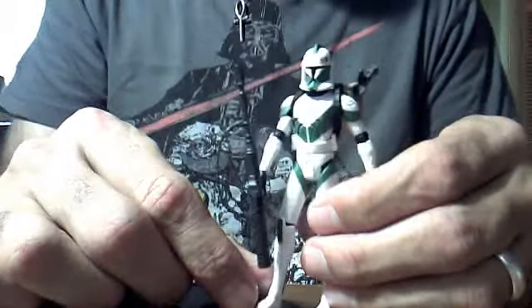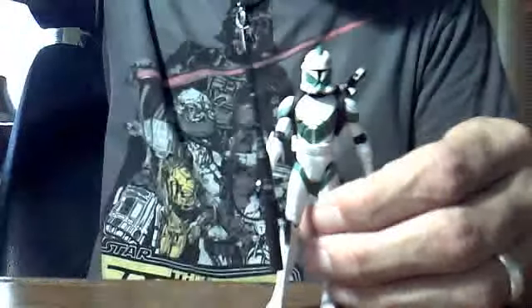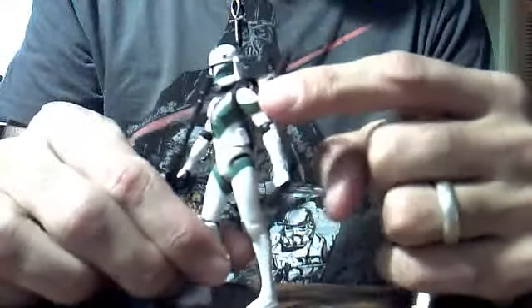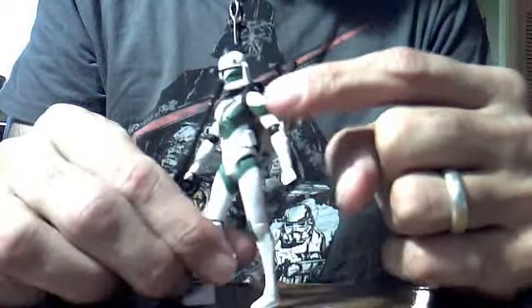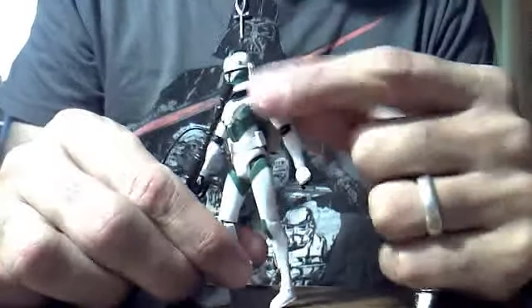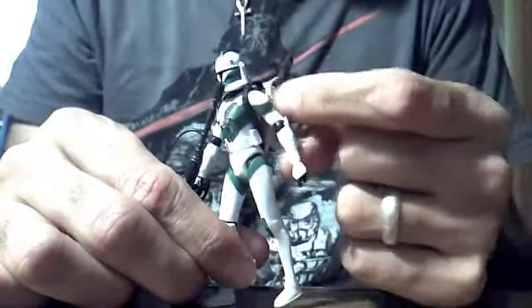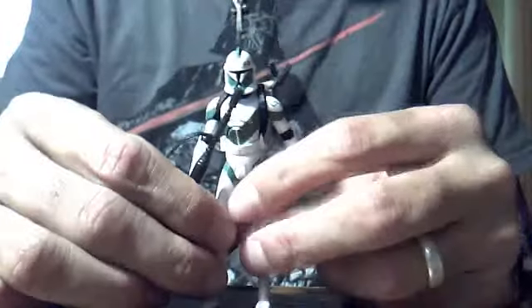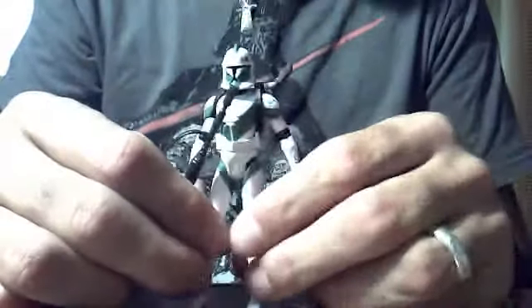The Commander Stone sculpt definitely looks more accurate to the cartoon. I've noticed — and I haven't really seen anybody talk about this — the Commander Stone sculpt features a really good sculpt on the shoulder pad. It looks exactly like the cartoon. The shoulder bells wrap almost completely around the shoulder, and they're a lot more narrow than the older sculpt. Not that I dislike the older sculpt; I actually prefer it, especially if I'm going to make customs, because they have more articulation so you can do a lot more with them.